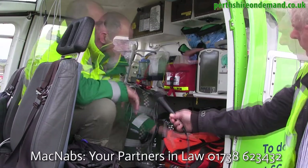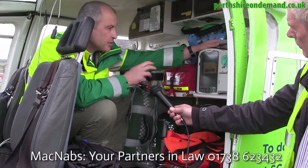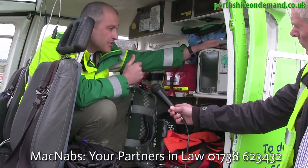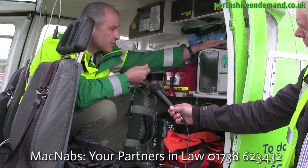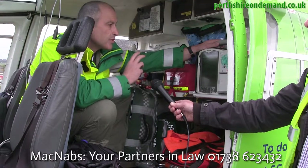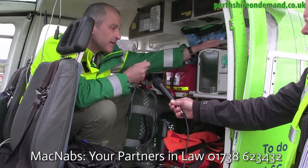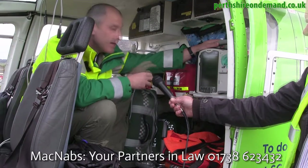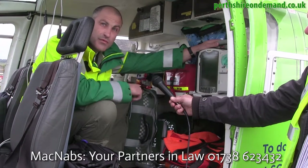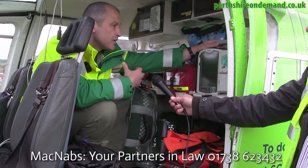Our MRX, which is a Philips Laerdal monitor — we can do 12-lead ECGs, blood pressures, check people's circulation, and it shows us the oxygen levels going through the blood. We can also by telemetry send any ECGs to a PCI centre, which is for people with heart attacks. For journeys that are more than 45 minutes by road, we can get them to that centre a lot quicker, which saves muscle of the patient's heart.